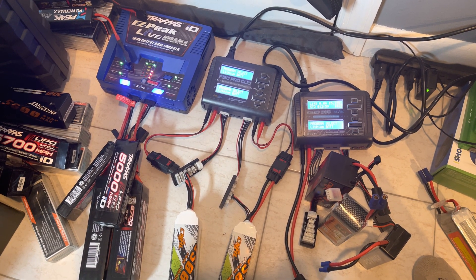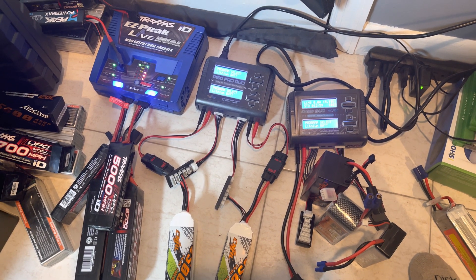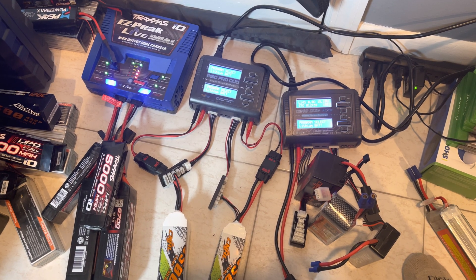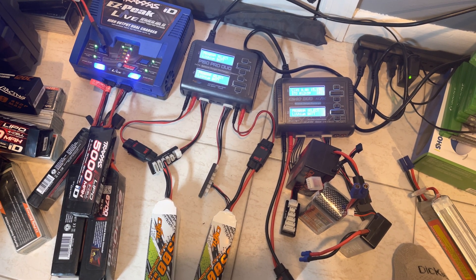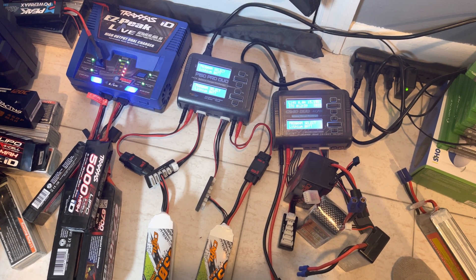So you want to learn about batteries — lipo batteries in particular — how to charge them, how to store them, how to make sure that they work properly, how to make sure you don't burn down your house. Let's get into it.